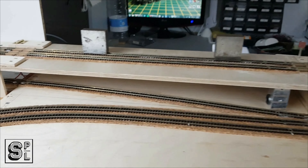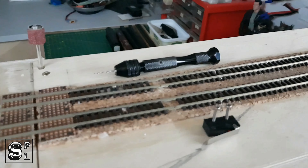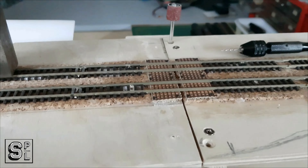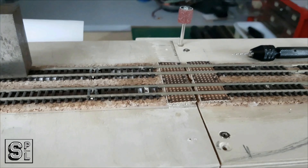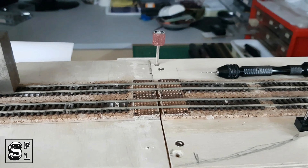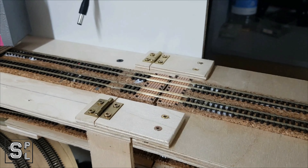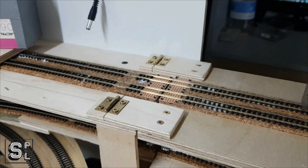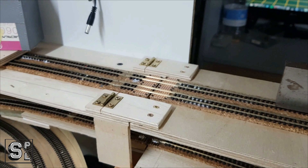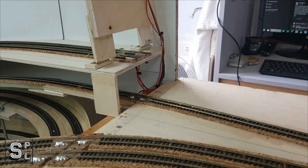A quick update: I've installed the tracks here, glued them, and it looks okay — I tried it with a couple of wagons and it's fine. I've prepared these copper tags to be able to solder to them and eventually cut the track for the section that clips the same on the other side. Next time you see this it will be soldered, wired, and I'll show you what I did.